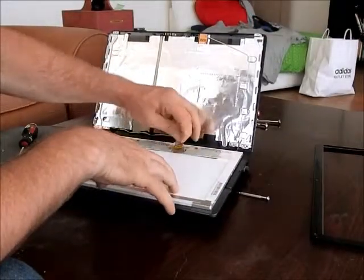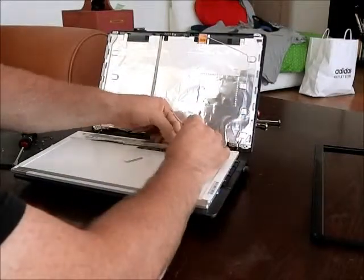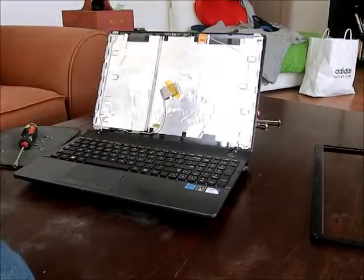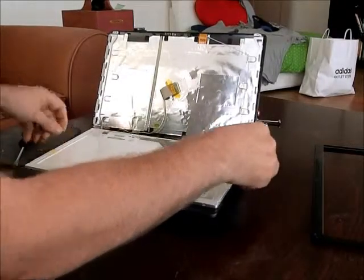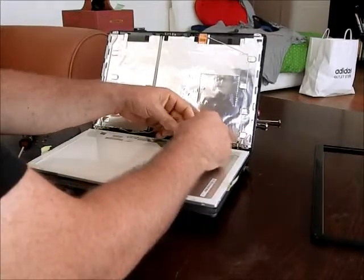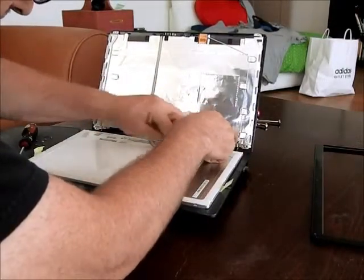All we do is take off the tape. We're going to set that there for now and get the old broken screen out. You're going to want to leave the protective film on the new screen so you don't scratch it until you're done with this part. Make sure this tape is loose, hook this back up, and carefully plug it back in. Put the tape back on.